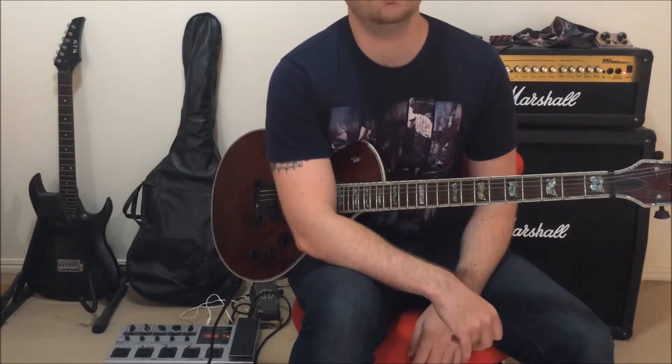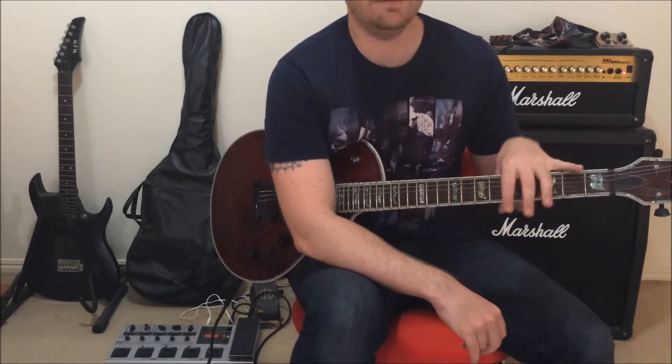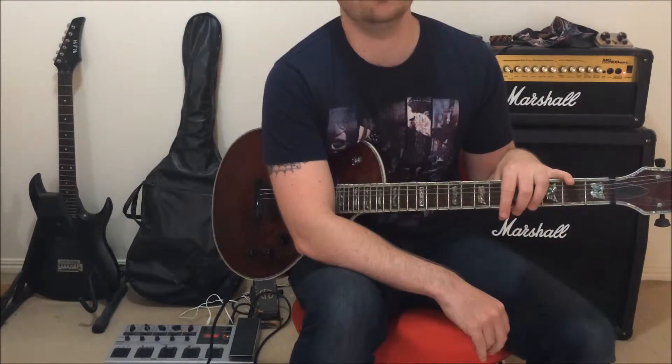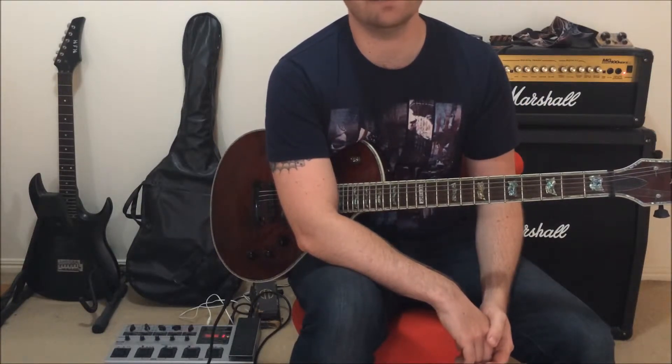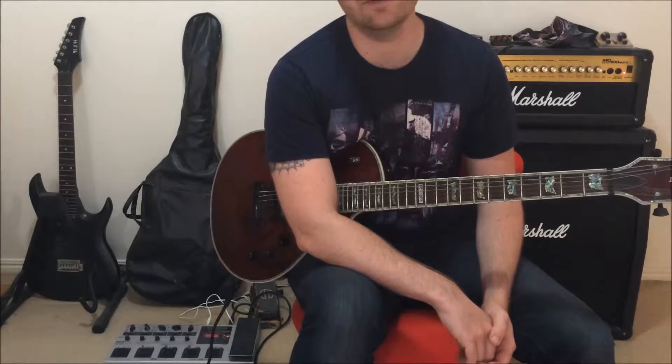That's the riff. It's nice and simple. A very important part about playing anything where you've got a clean chord ringing out — and also if you're playing a heavily distorted metal song — is that the guitar obviously needs to be in tune. It's in standard tuning.